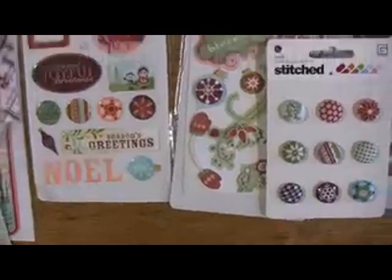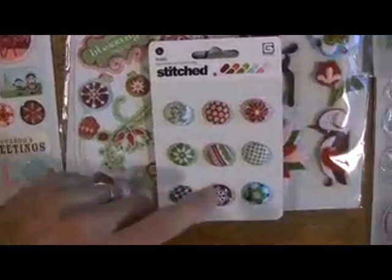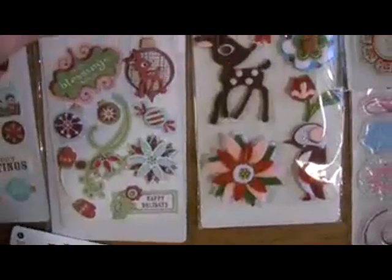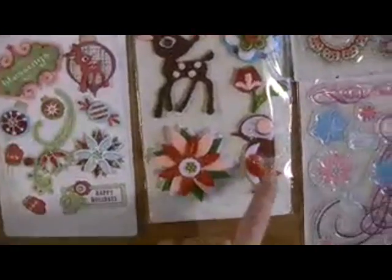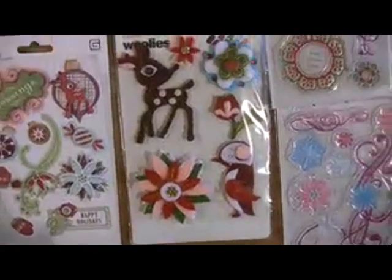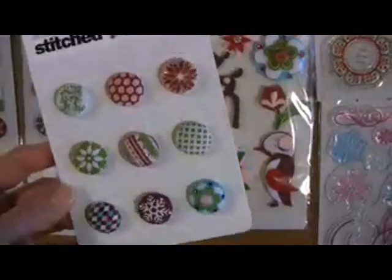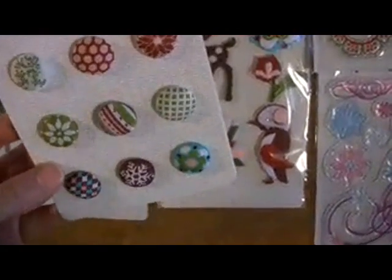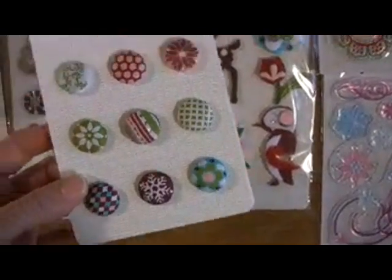We've got the epoxy stickers and the layered stickers. And the Woolies, which has that cute little penguin you like so much. But I also love that this collection has something unique: these stitched brads which have some gems in them too, and they definitely look like something from your grandmother's jewelry case.